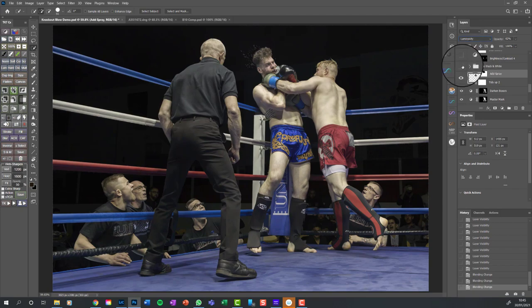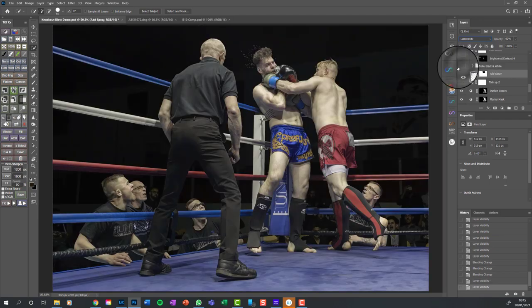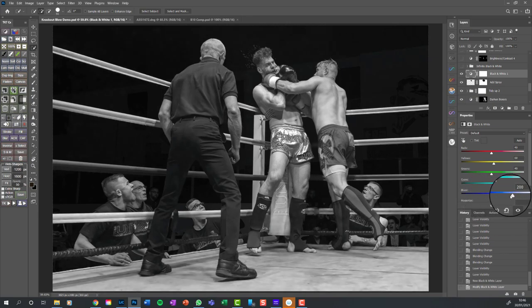Now we're going to turn it to black and white. Very recently I've started using a new black and white conversion tool. My main way of doing it is still in Photoshop just using the black and white adjustment layer - you can see I've used it to alter the tones of the various colours in the image, making blues darker or lighter and so on. That's how I do it 90% of the time.